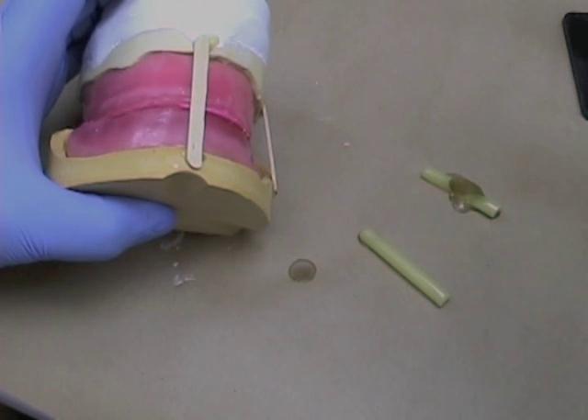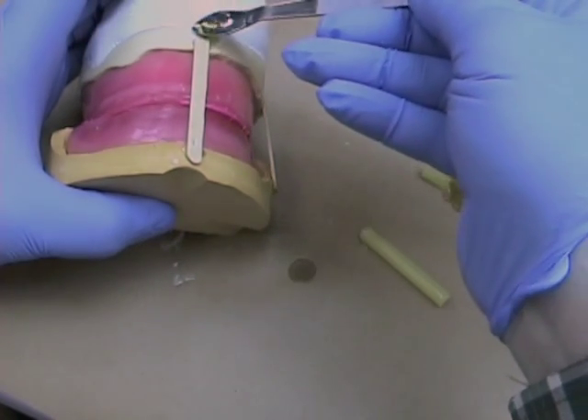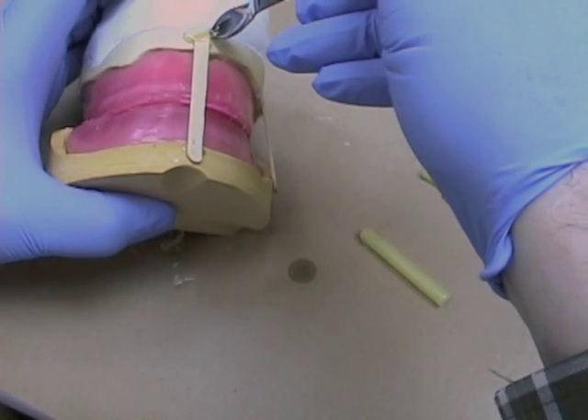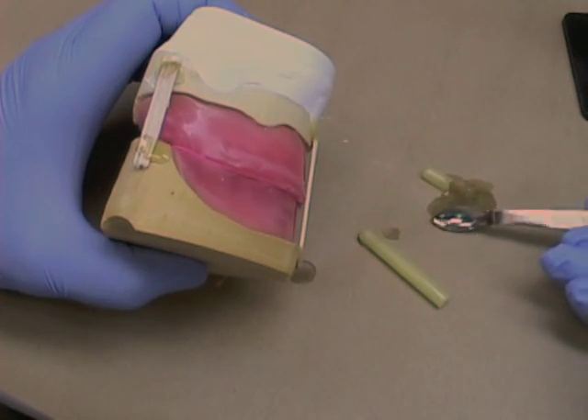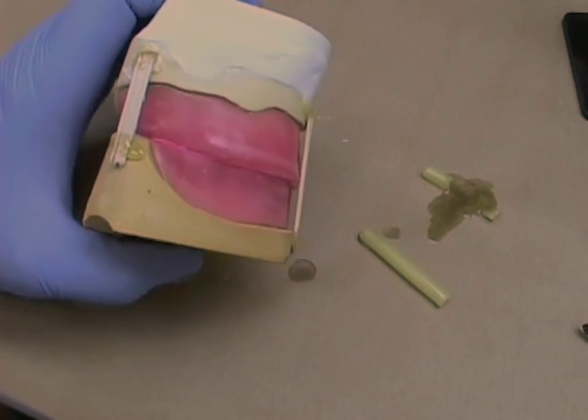Do the same in the anterior region. You may need to use a slightly larger stick in this area, and again make sure it's sealed well to the cast. Lastly, add a third stick at the back, and again make sure it's well sealed to the cast so it can't move.